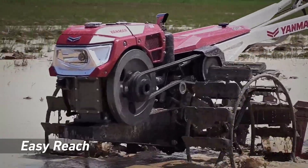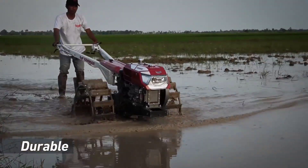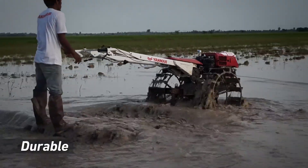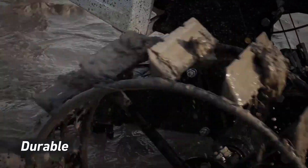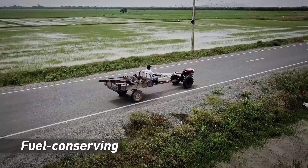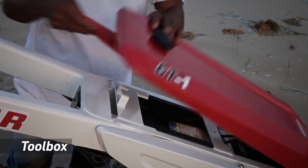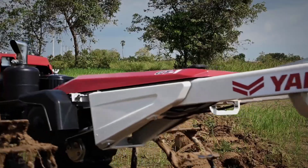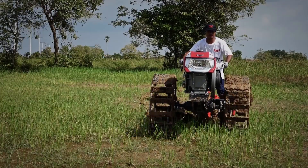The power tiller's engine and mechanical design make it much faster and more efficient than manual or animal-powered alternatives. It significantly reduces the physical effort required and, consequently, the time needed for land preparation and cultivation. Like all machinery, the Yanmar GT1 requires regular maintenance to ensure smooth operation and a long lifespan. This includes oil changes, blade sharpening, and keeping the engine in good working condition.